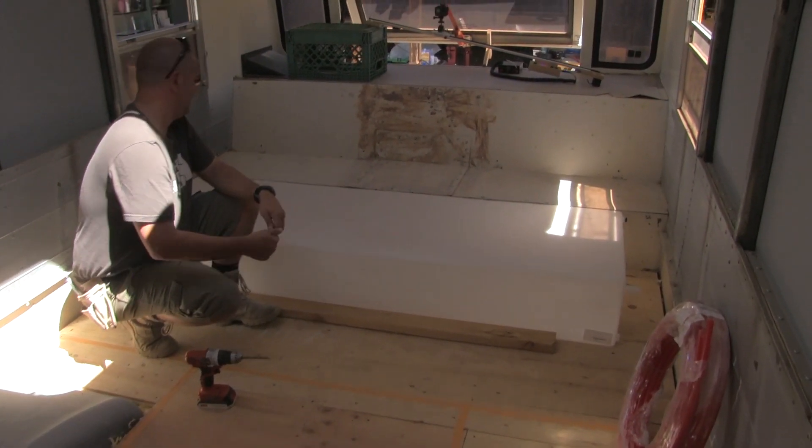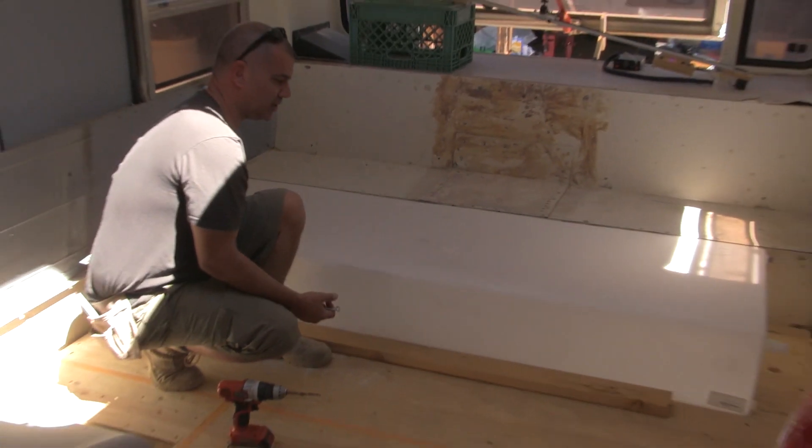We did a pretty good job picking the tank though. The height of the tank is exactly the same height as that ledge in the back. I would like to say we did that on purpose, but that's not really the case — it just worked out that way.